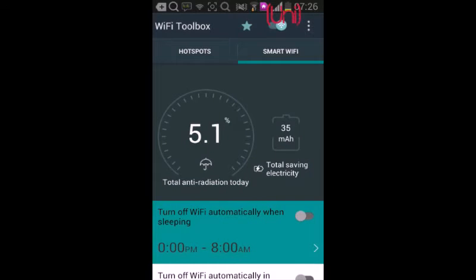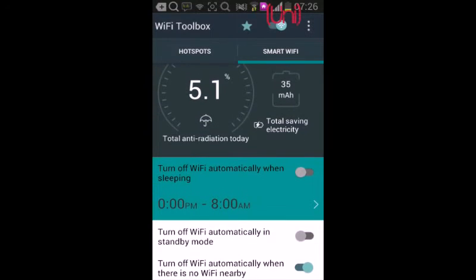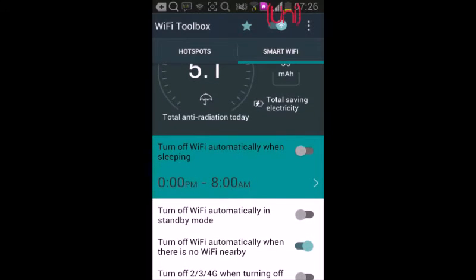You can adjust the battery settings — when the Wi-Fi is idle you can turn off the Wi-Fi automatically when sleeping, in standby mode, or when there is no one around.